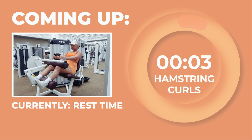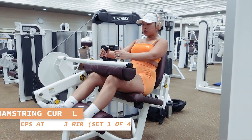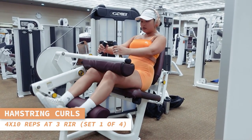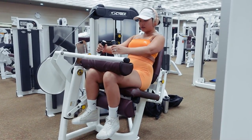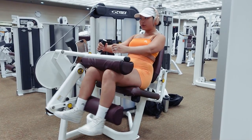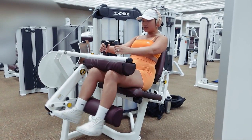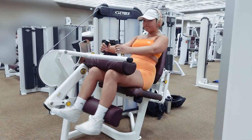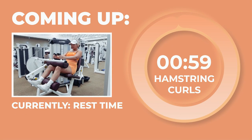Let's get ready to start our first set of hamstring curls for 10 reps in 3, 2, 1. Absolutely slaying, babes. Go ahead and take a 1-minute rest.